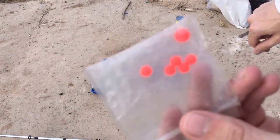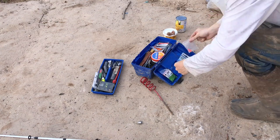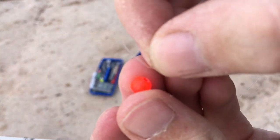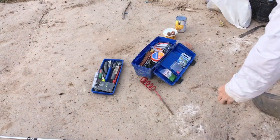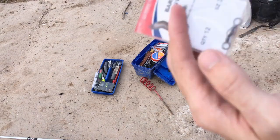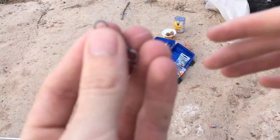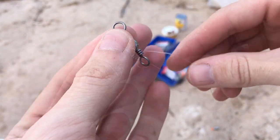Then you're going to take one of your beads and put that on your main line. Now you're going to take a barrel swivel and tie it on your main line using your favorite fishing knot. My favorite fishing knot for this part of the rig is a uni knot.